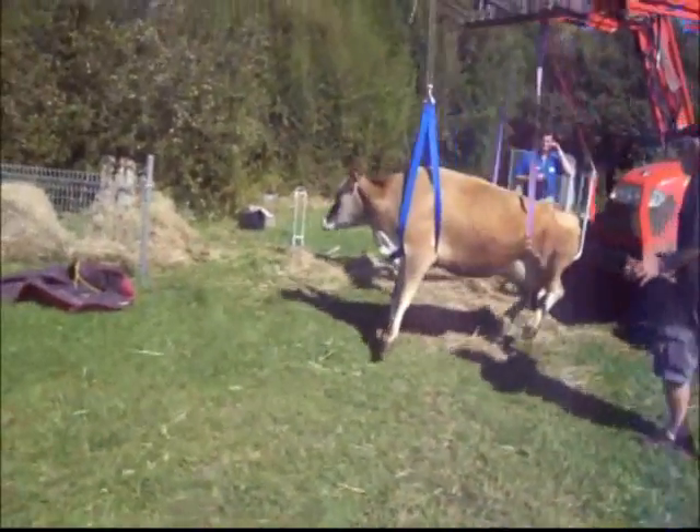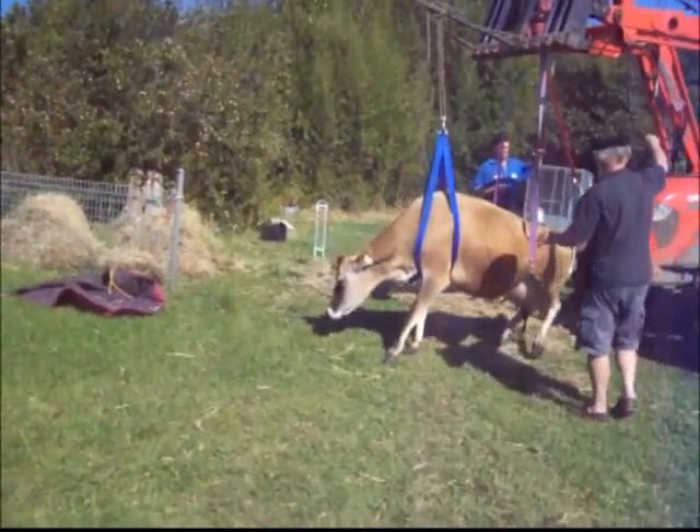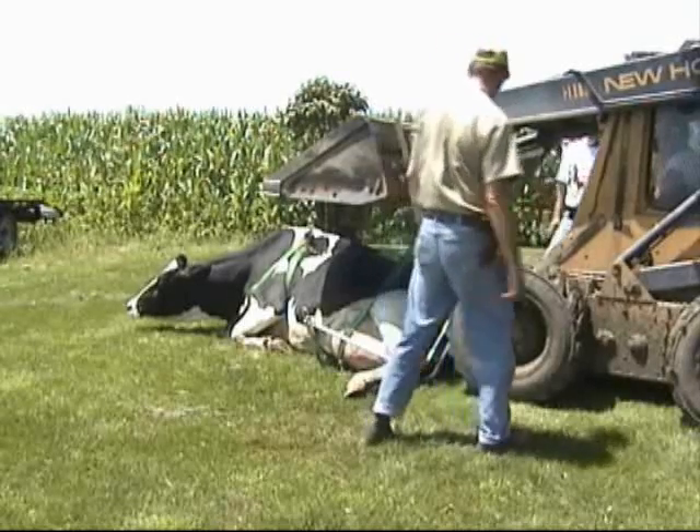Another feature of the Upsy Daisy Cowlifter is its ability to lift the cow off the ground and transport her to a more convenient location in a safe and humane manner.